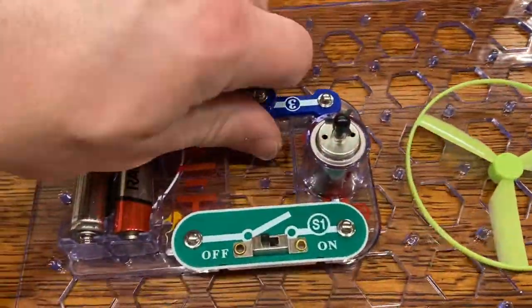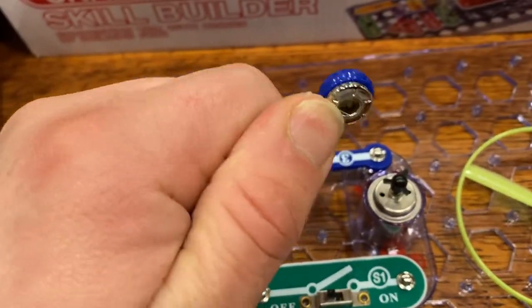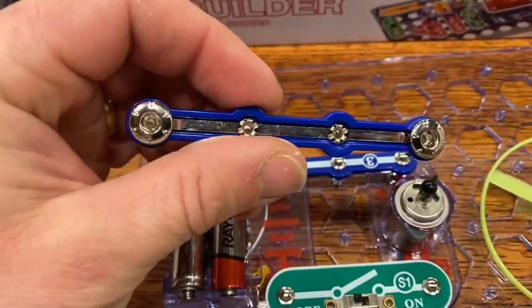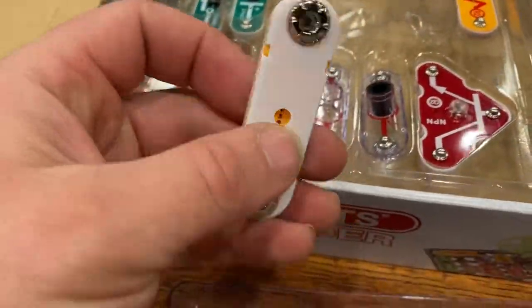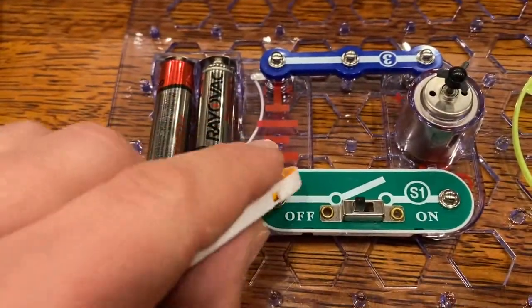Just a lot of options. I really like this kit. It feels durable. I'm sure you could snap it if you wanted to, but it's well made. I'm pretty impressed with it. And I just think it's a very clean, organized way to demonstrate circuitry.